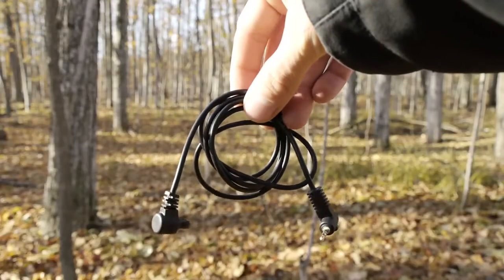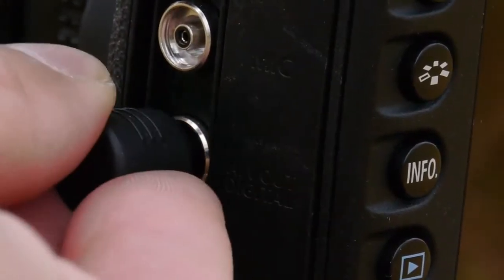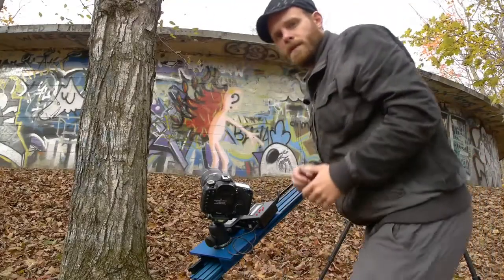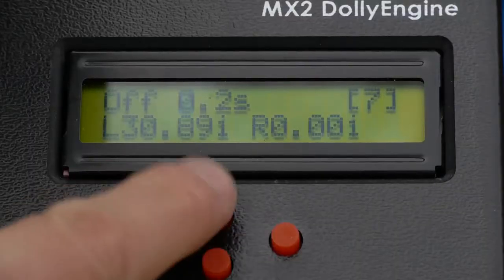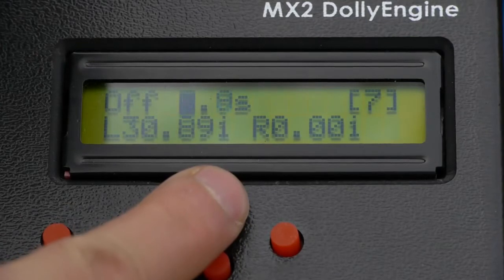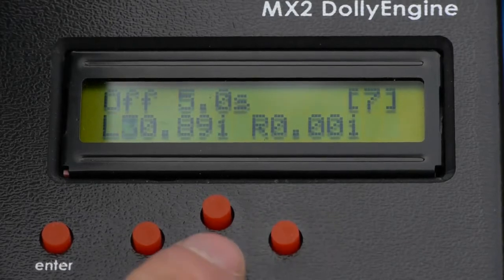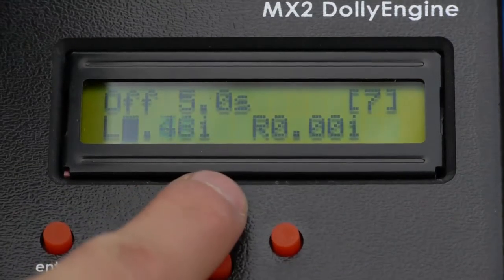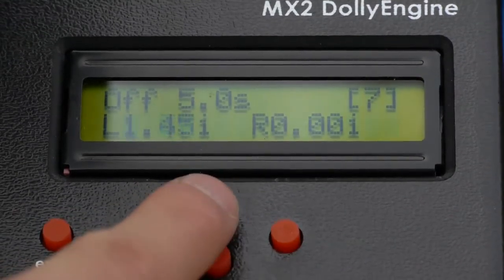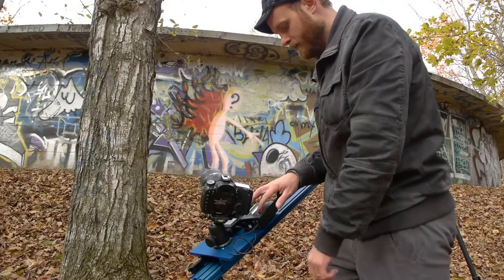Now I need to attach the shutter cable and put that in where it says camera, then plug it into your camera. When you order your kit, you can choose the right shutter cable for your camera. I'm going to set up the MX2 to shoot a time lapse. I'll keep it in continuous mode. A good standard time lapse interval is five seconds, so let's work with that. I also have to set the speed of movement — we want to go a lot slower this time because it's a time lapse. I'm going to show you the tooth method, starting at about two inches per minute.